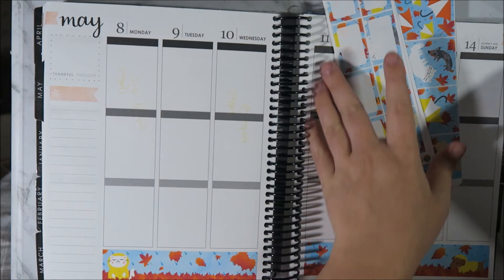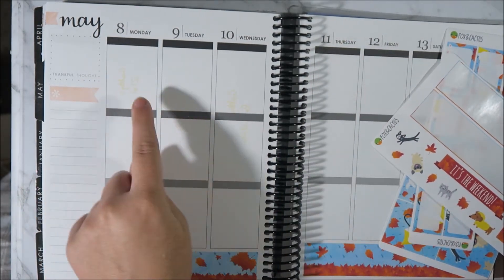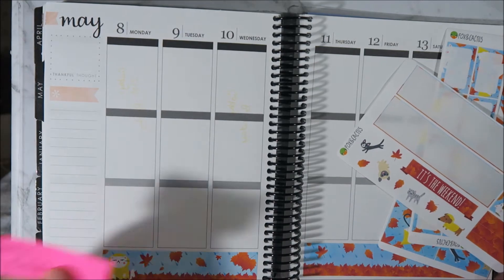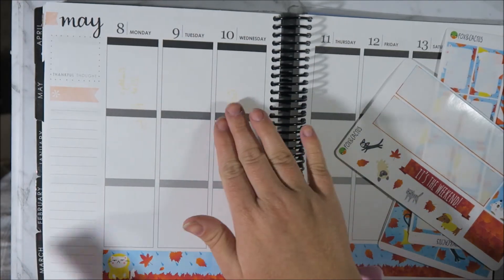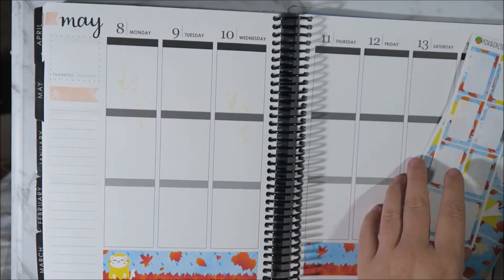Super excited to use this. Also, if you can see like these marks on my page, it's from where I had my post-it note - like the ink has pressed onto it. Kind of annoying, but you know, I'll get over that.